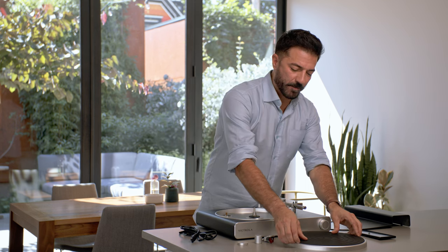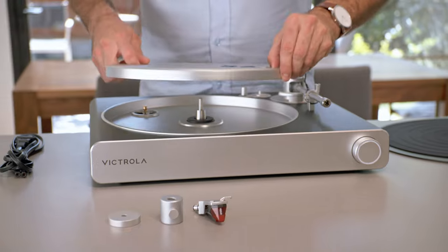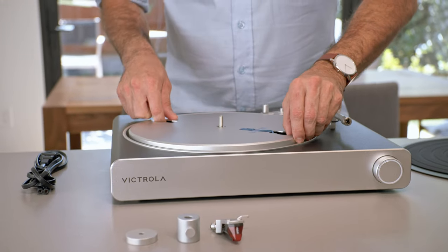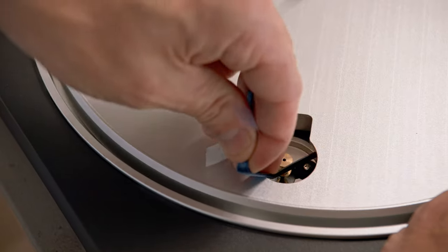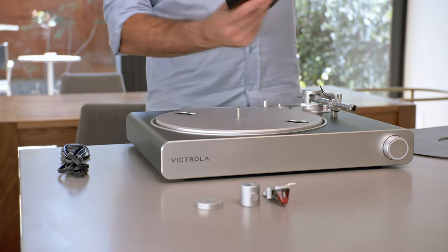The first step is locating and installing the platter, just like this. Using the ribbon, you will fit the belt over the motor spindle, then place the slip mat over the platter.